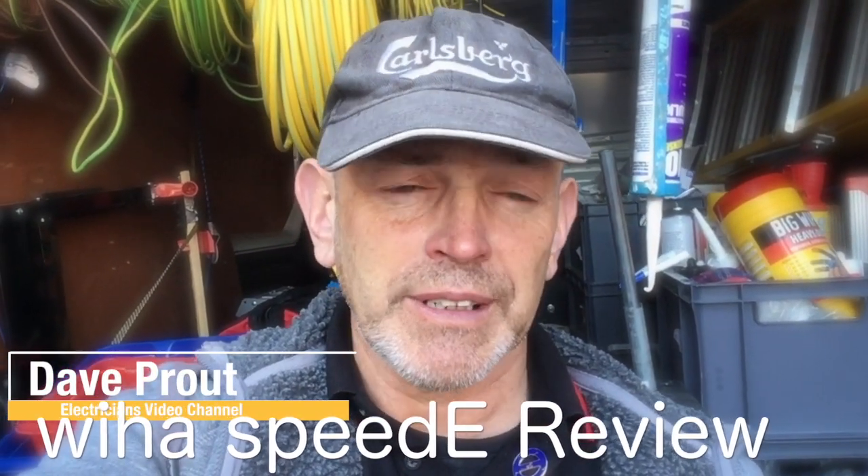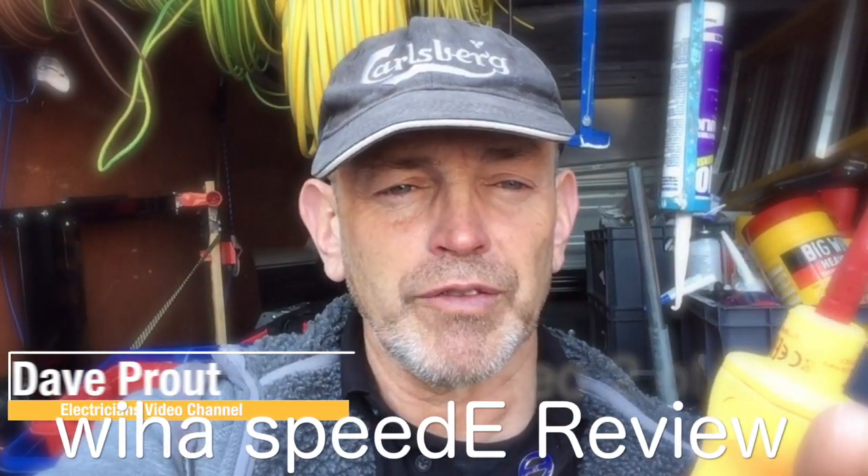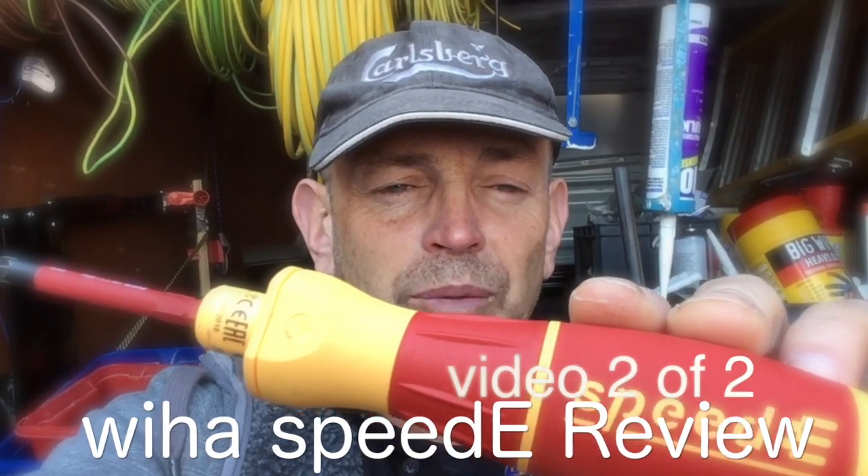Hey guys, this is Dave from the Plymouth Sparky channel and today I'd like to do a truthful two-week review of the new Speedy from Weir.